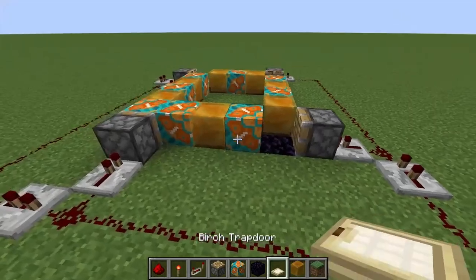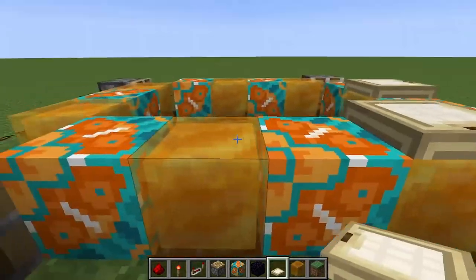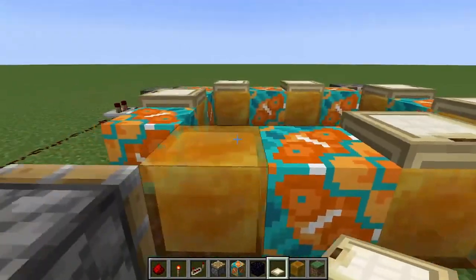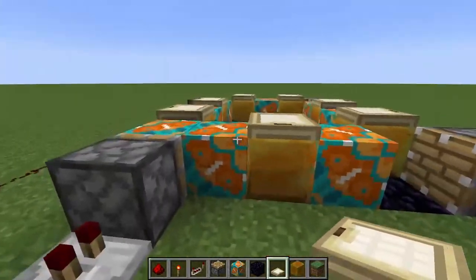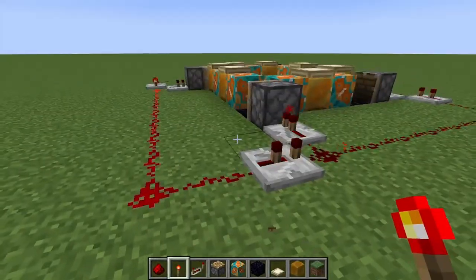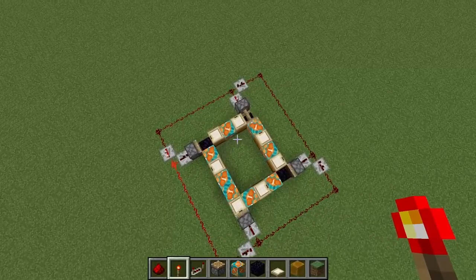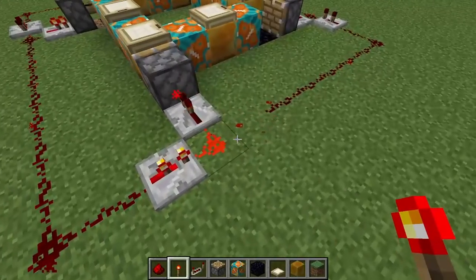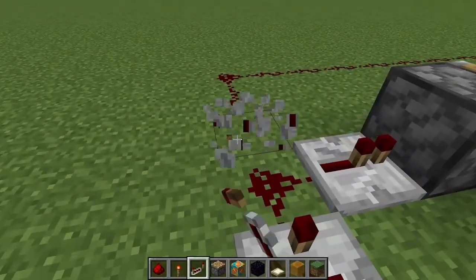That's pretty much it. If you want you can add some trapdoors. If you're wondering why I'm not using slime blocks — it's because honey can actually carry things, unlike slime. So if I just place the redstone torch down, you can see it's working but in the wrong way. If that's happening it's quite a simple fix — just go in the opposite direction.